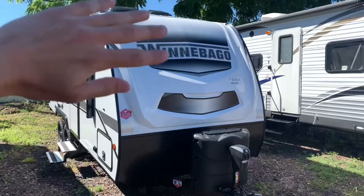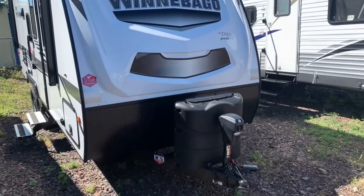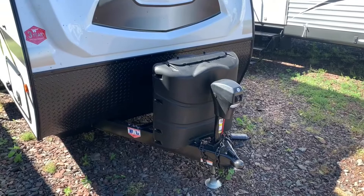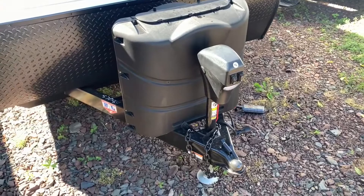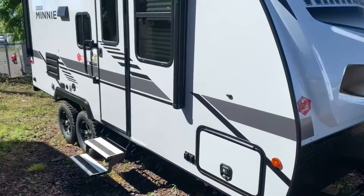Starting on the outside, you do have the Winnebago fiberglass gel-coated front cap on the front — looks really nice, holds up very well. You'll have your two 20-pound propane tanks underneath that cover, which will run your furnace, your fridge if you want to run off that, and your stovetop also. There's a power tongue jack, which is nice to see — just power it up and down — and you've got an LED light up in the front if you need it.